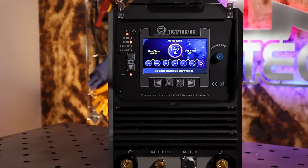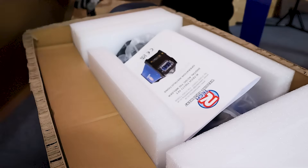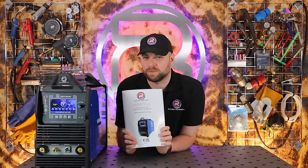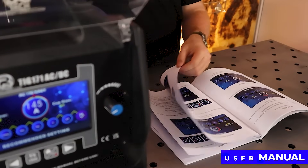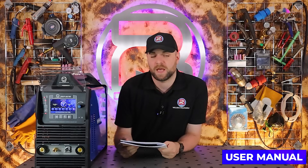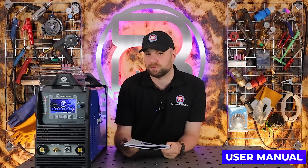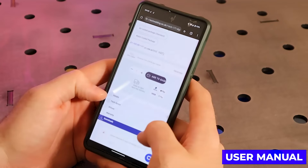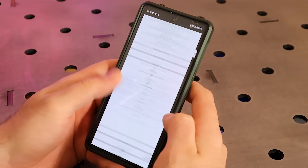In this video we're going to go through what you get in the box when you purchase a brand new Artec TIG machine. The first thing you'll see when you open the box is the owner's manual. Don't throw this away as it's filled with some handy information on how to use your machine, and there's also a troubleshooting guide at the back should you run into any issues. Don't worry if you lose this as we do have downloadable copies available on our website.